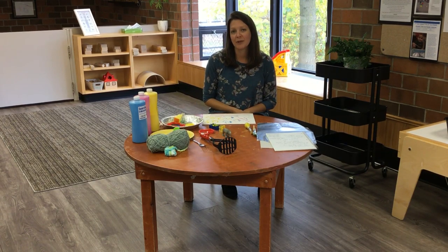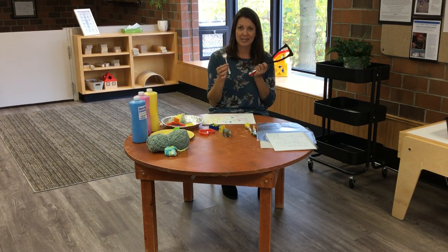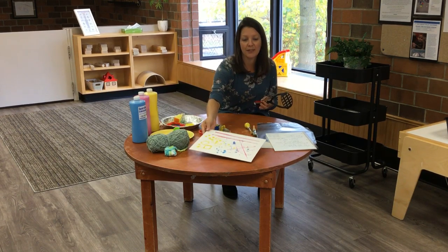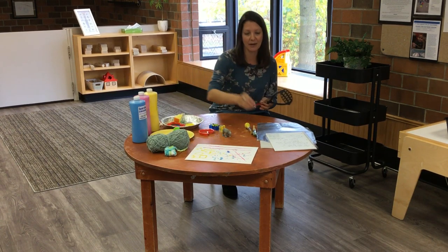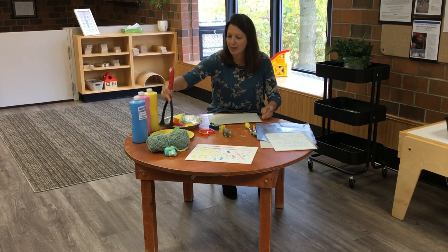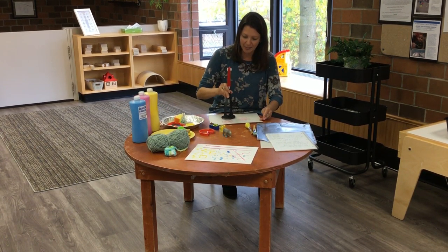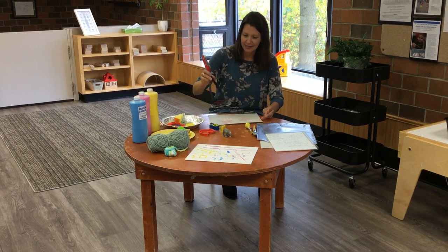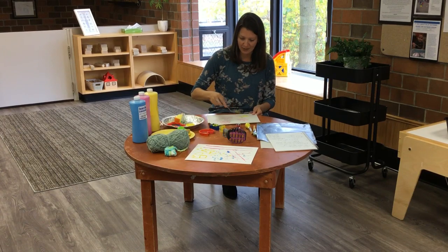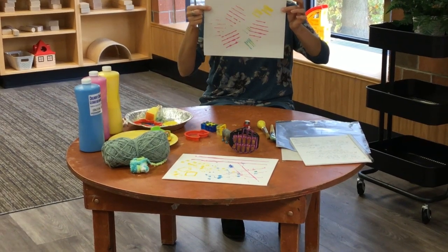Another thing you might want to think about is raiding your utensil drawer. Here I have a potato masher and a fork — I've had kids at playgroup paint with baster brushes as well. Same idea: dip your utensils in the paint and have your child stamp them on the paper to make prints. Even a basic fork can make neat prints and lines.